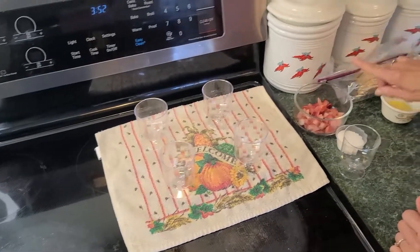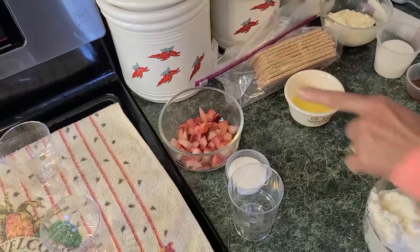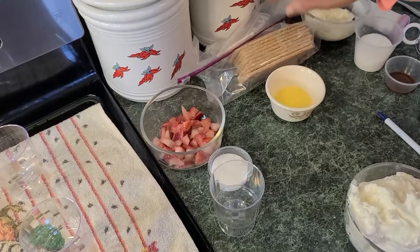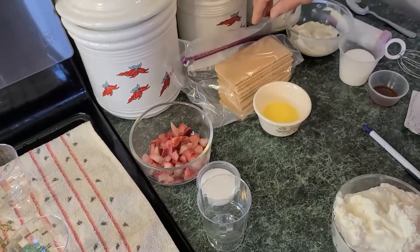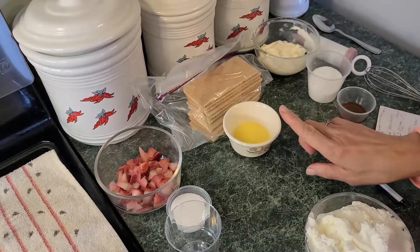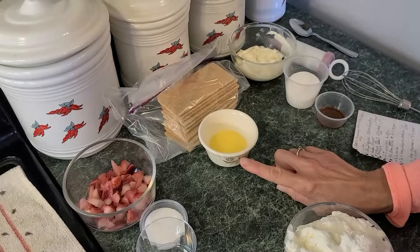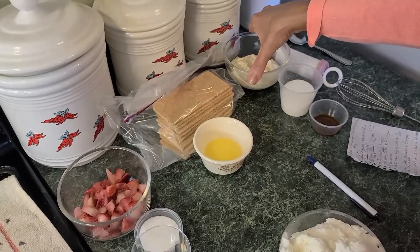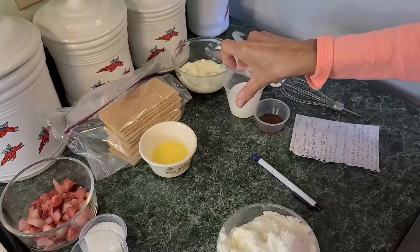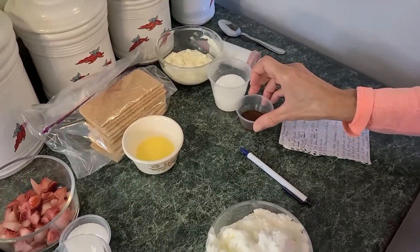The first ingredient is half a cup of finely chopped strawberries, and we're going to add two tablespoons of sugar. Here I've added into a gallon-size bag one pack of graham crackers that we're going to crush up. We also have two tablespoons of unsalted butter, four ounces of cream cheese, one fourth cup of sugar, and half a teaspoon of vanilla.